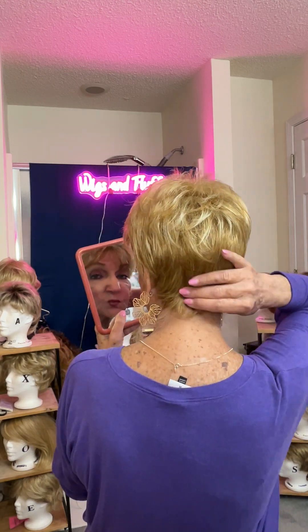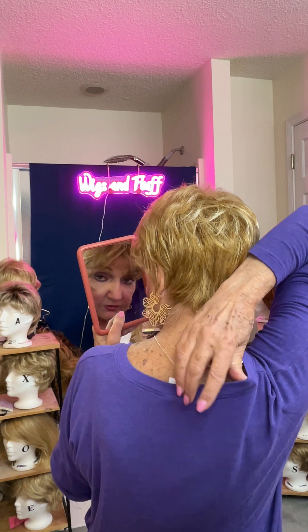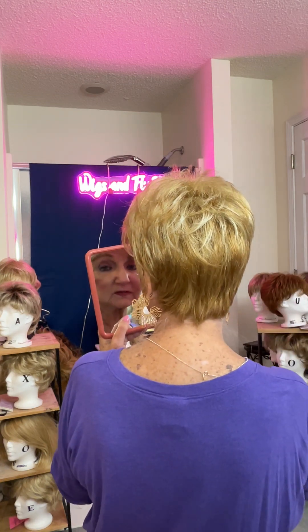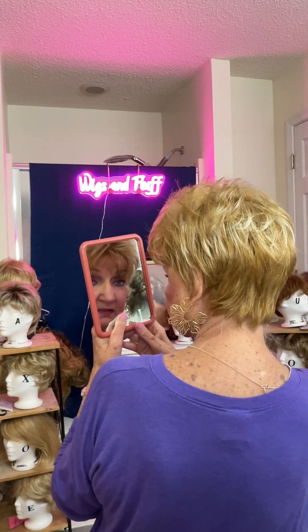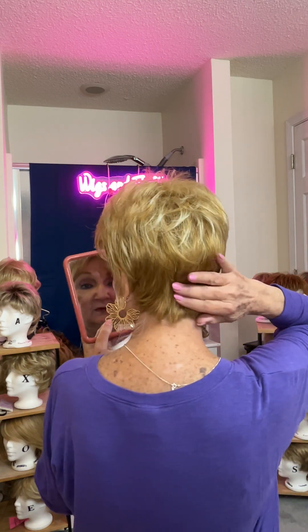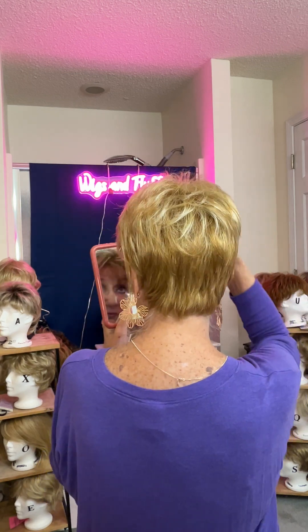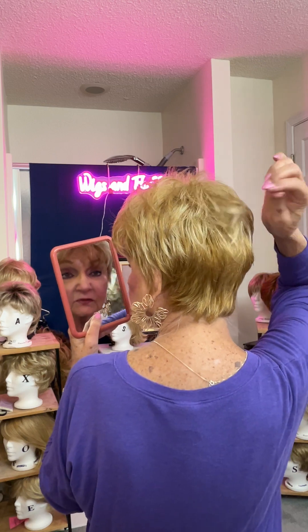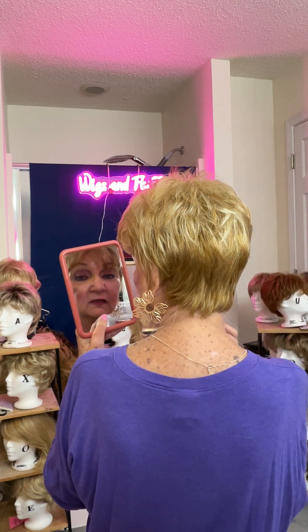Now that nape is one and three quarters inches. And you can see that she's got some shading down here and it's rooted a little bit on the top, but it's called Vanilla Bean and this is a beautiful, beautiful color.